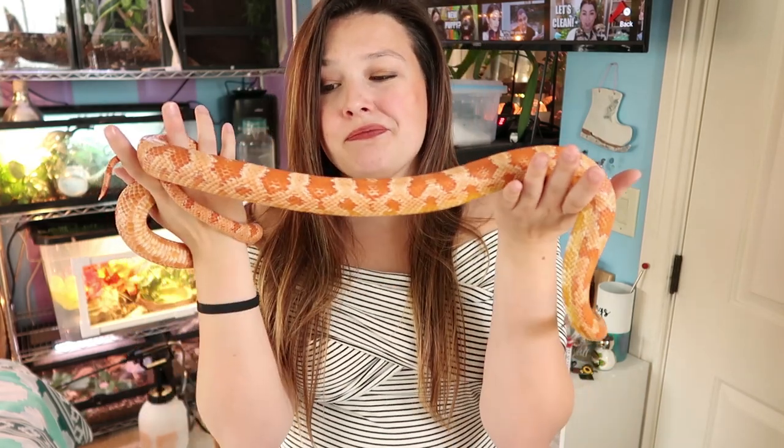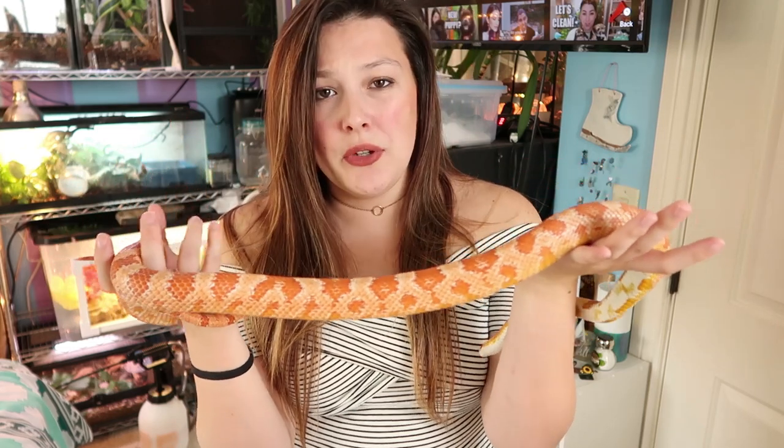Phoenix is about four years old now, while the corn snake at the zoo was around ten years old and a third of her size, so it really just depends. You're looking at anywhere between two to five feet for a corn snake.